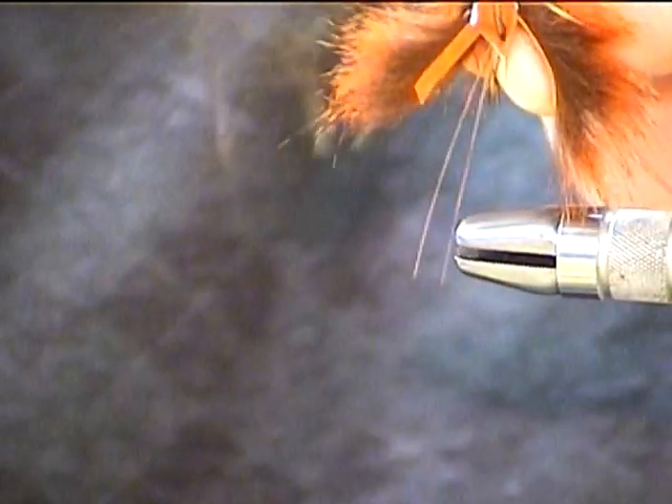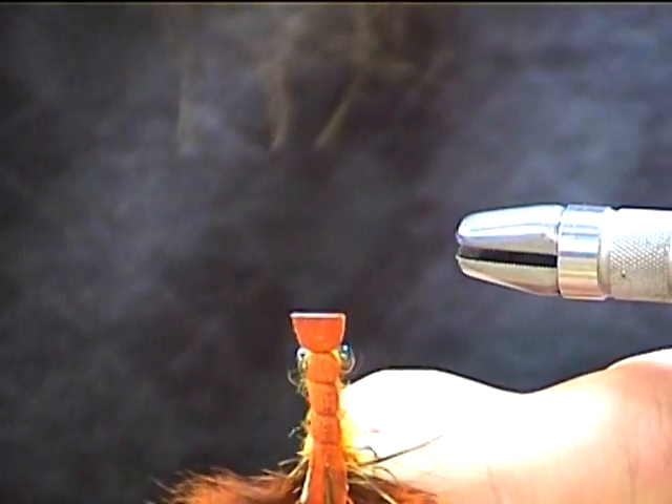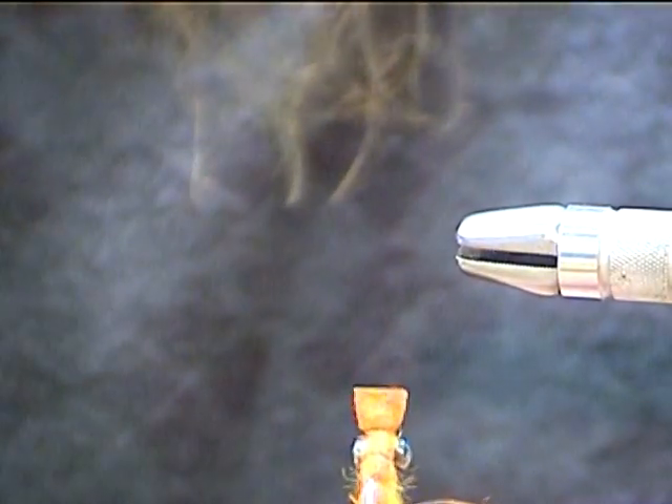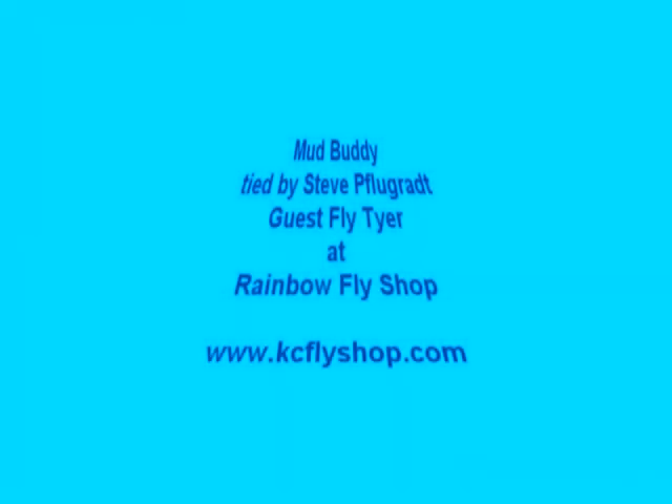And there you go — that's it. Mud Buddy crawdad. Real easy, pretty simple fly. Looks real good. Very effective. Good job. Very easy.